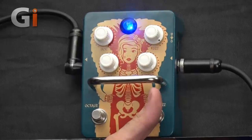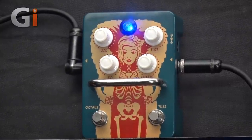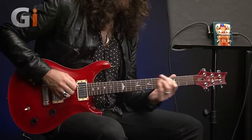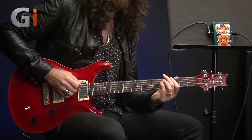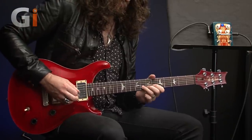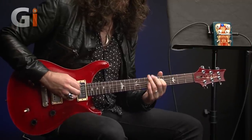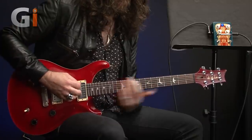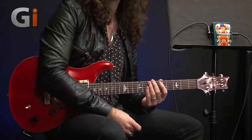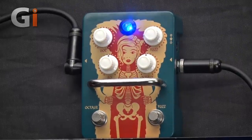Engaging the fuzz, let's set the fuzz control at about 12 o'clock — about halfway up — and listen to how it sounds. Then rolling things back, we do get a little more subtlety as we go back to the 9 o'clock mark. It's still pretty intense though.